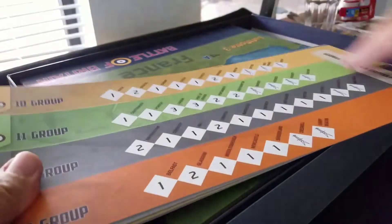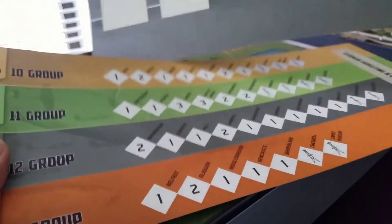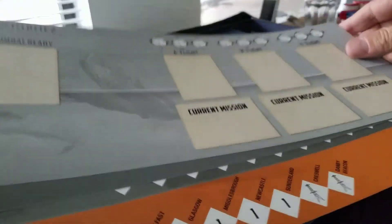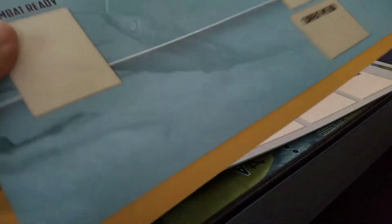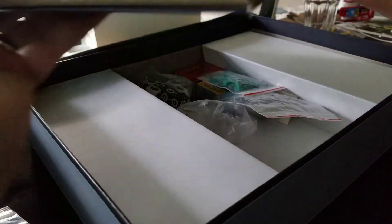Then you have all the different air groups you're going to manage — the Luftflotten — and here's a British one: flights, damaged aircraft. There are flights A, B, and C. They all go adjacent to the map. Very nice cardboard by the way — beautiful finish, different colors with the same artwork on the background from the box art.